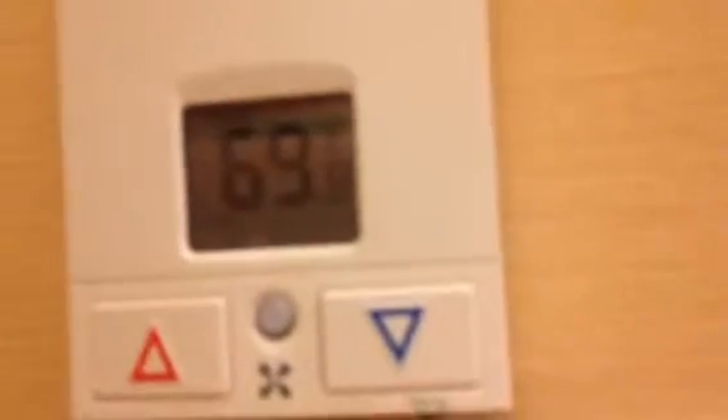So my temperature set is 69 degrees Fahrenheit — whatever that means in Celsius, probably around 20 or something like that. I think it's kind of cold in here; it's wintertime, it's snowing outside. November 1st, 2014, in Calgary, Alberta.